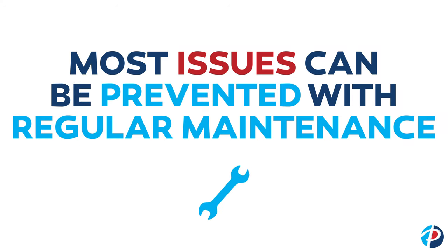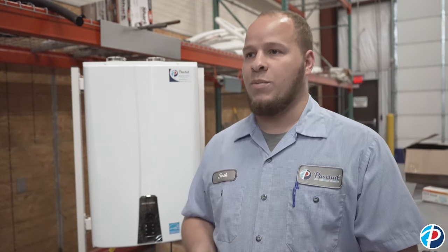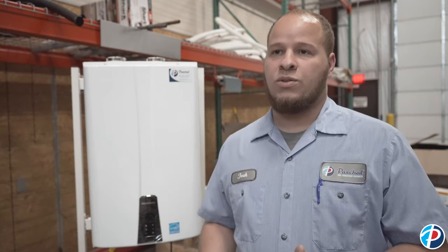Maintenance is really important on any kind of water heater, a tankless especially. Your heat exchanger, where the water passes through, it's really important to flush it every six months to once a year. Maintenance just allows everything to run correctly and flow through the unit. If you can't flow water through the unit the way you're supposed to, the flow sensor doesn't kick on telling the unit to heat water the way it should, so maintenance is definitely very important.